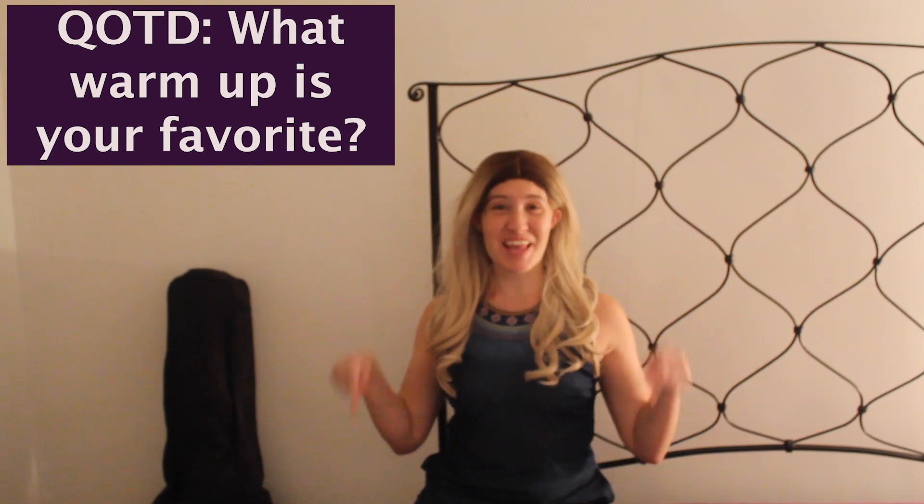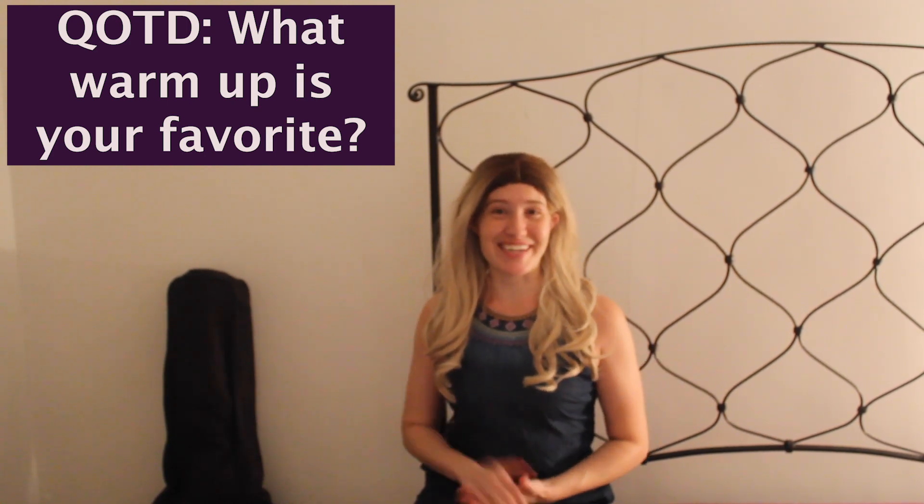Also, if you want to learn the solfege scales plus the hand signs that I've been going over, I have a link in the description below for the solfege scale. And now, time for the question of the day: which warm-up was your favorite — was it one, two, three, or four? Let me know in the comments below. I would love to hear from you.